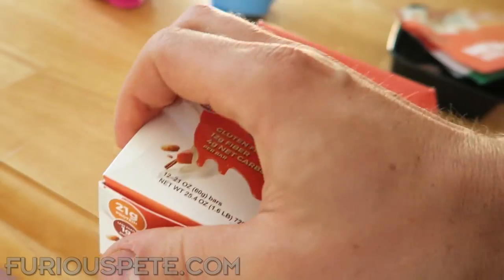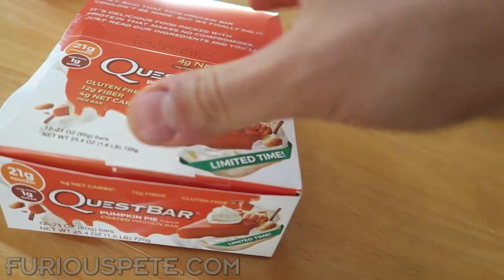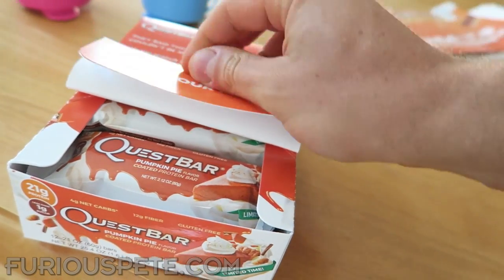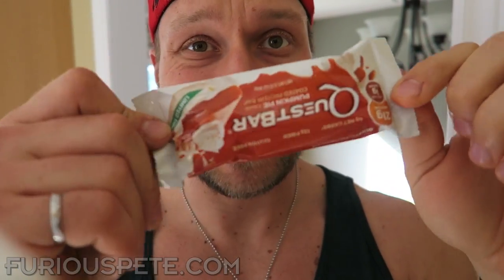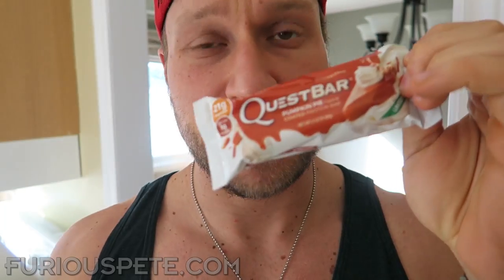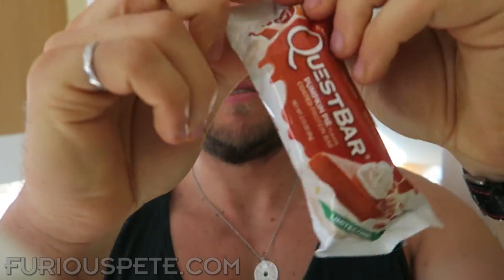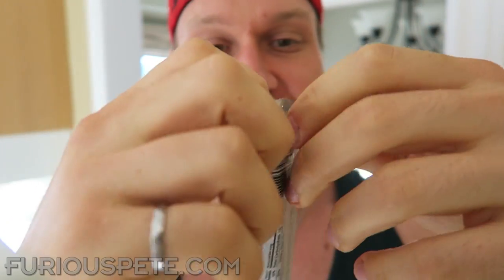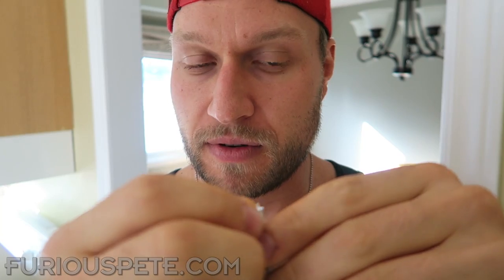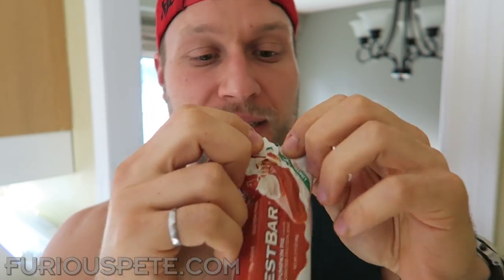Let me show you the proper way to open one of these things. It's very simple — all you got to do is tear it from the side. Okay, it's not working... tear it from this side. You can use your teeth and it tears open. Let's see what it looks like!